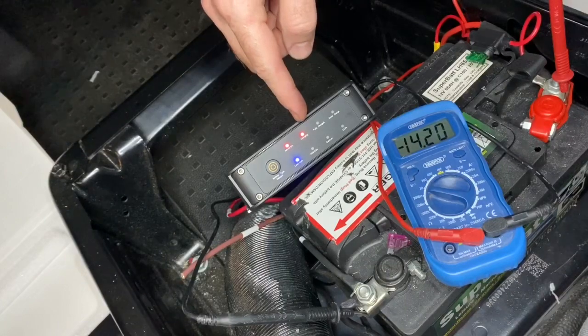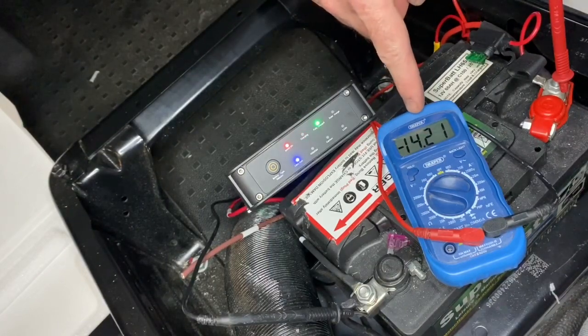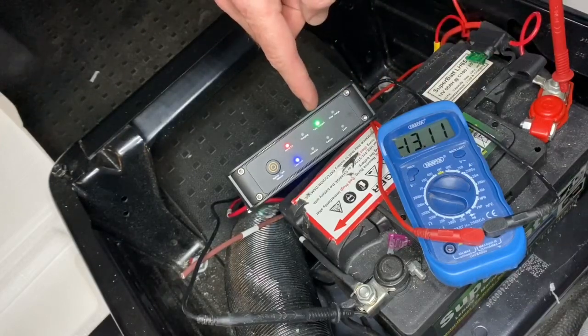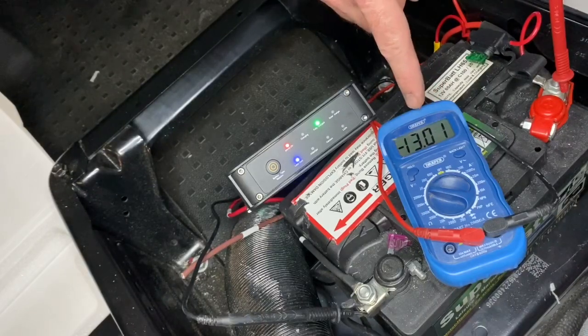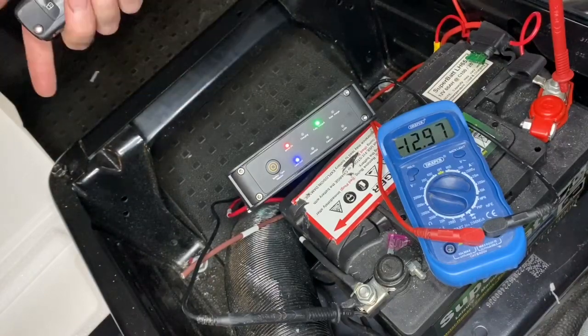Now there we go — you can see it's charging now and the voltage is at 14.21. It's already sensed that it's fully charged, so it's got the green light saying fully charged, and the voltage is dropping down.